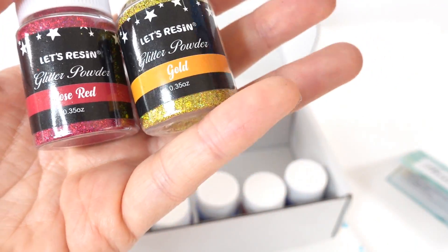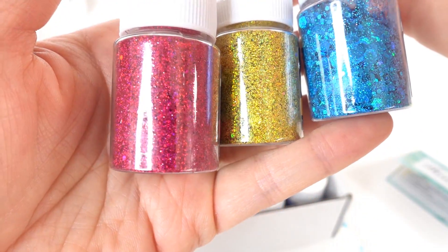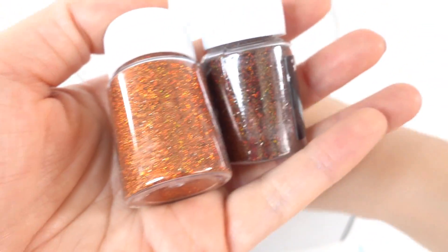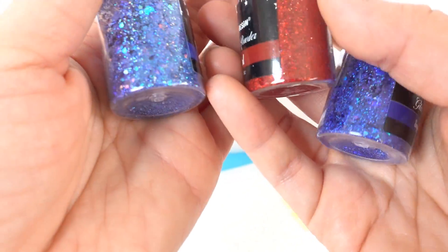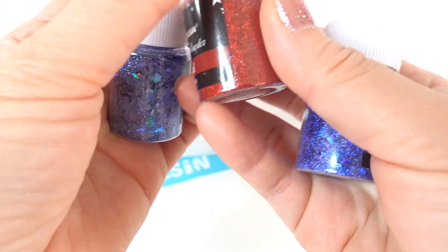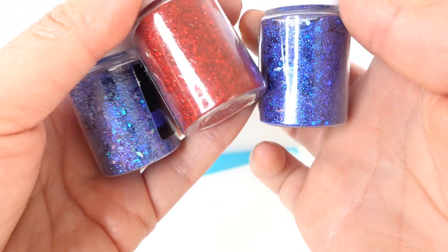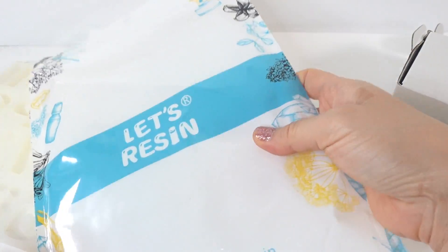We have a rose red, a gold, and a sky blue — look how bright they are. Here's an orange, a brown, a purple, and then the last three: a blue, a red, and a sapphire blue. I love that they come in bottles so it doesn't get messy.